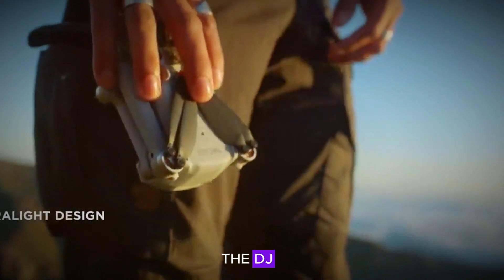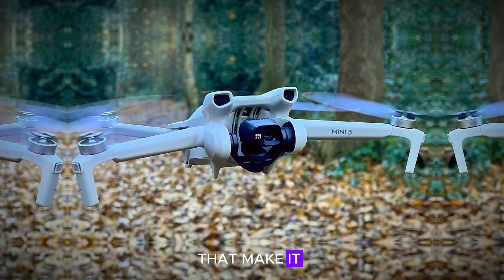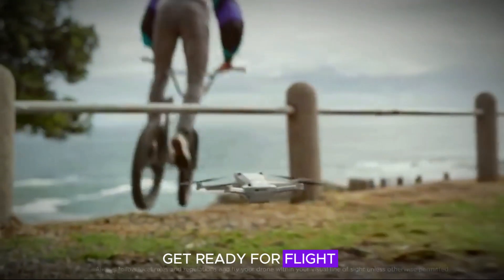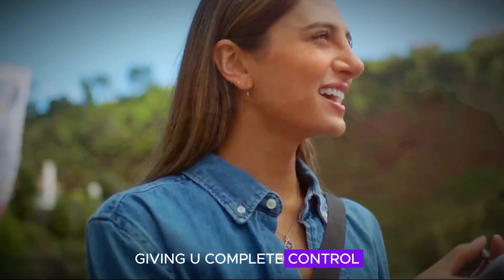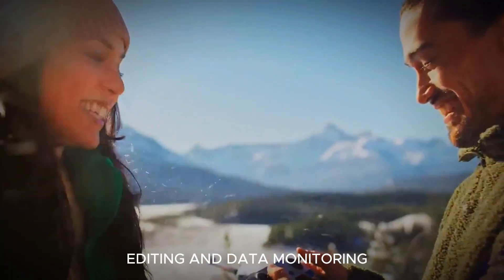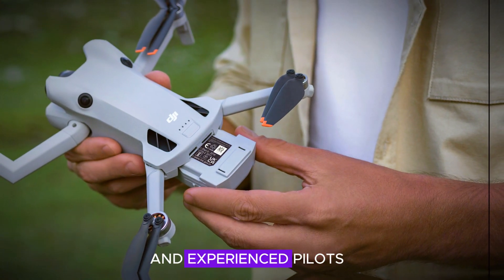The DJI Mini 5 Pro is designed with user-friendliness in mind. It features intuitive controls that make it easy for beginners to get started. Setting up the drone is effortless, allowing users to quickly get ready for flight. The ergonomic controller ensures precise handling, giving you complete control of the drone's movements. Additionally, the enhanced DJI Fly app offers seamless flight planning, editing, and data monitoring, making it a comprehensive tool for both novice and experienced pilots.